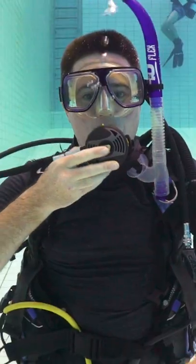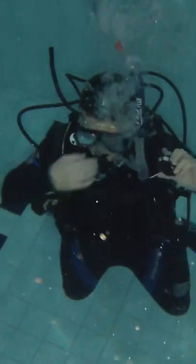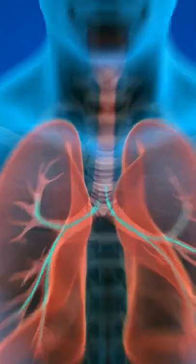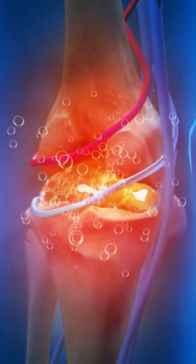How to clear your mask, how to clear your regulator, how to be neutrally buoyant underwater so you can float above the reef, how to clear your ears so that you don't burst an eardrum, and what happens to air that you breathe in when you're under pressure so that you don't get decompression sickness.